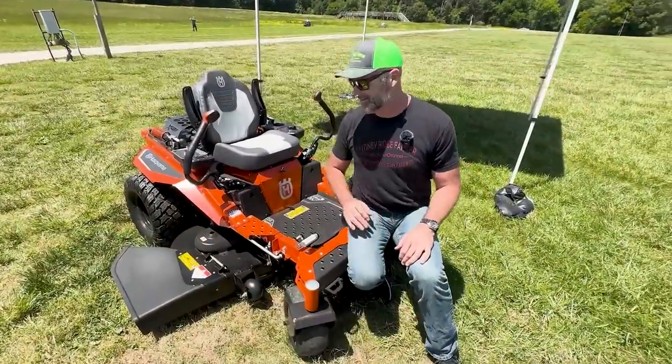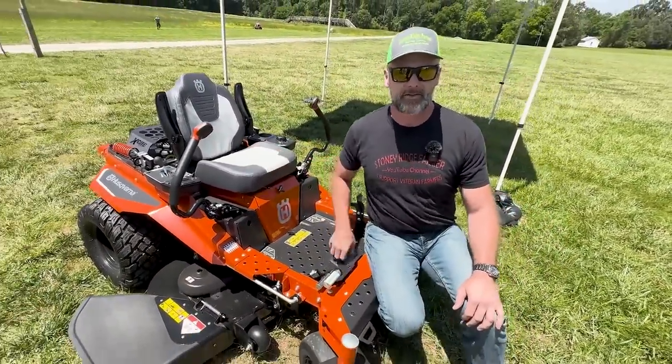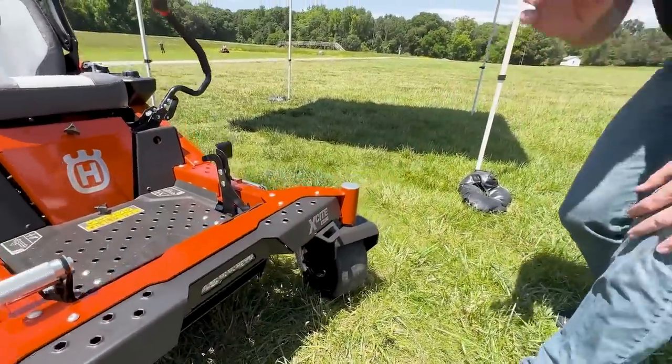We're at the Husqvarna event right here. This is Husqvarna's new flagship homeowner grade 54-inch zero-turn mower. It's called the Excite Z380 — a really, really cool mower.